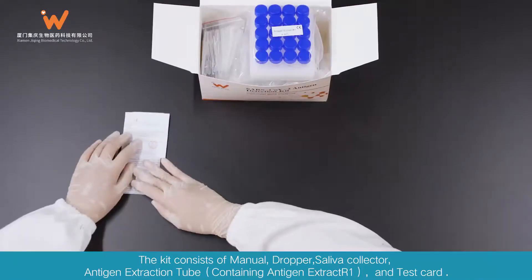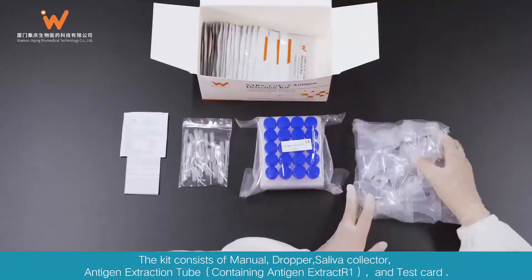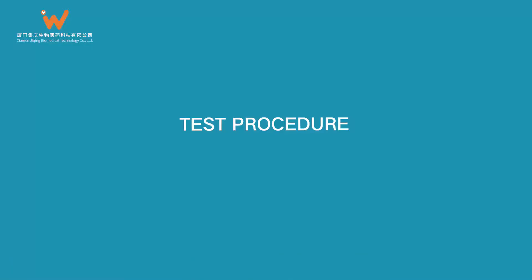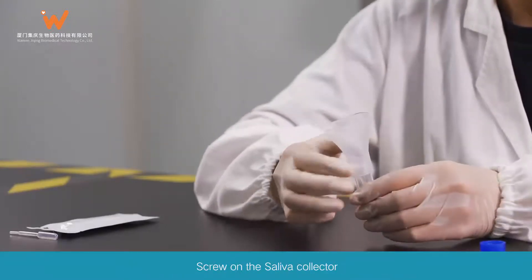The kit consists of a manual, dropper, antigen extraction tube containing antigen extract R1, saliva collector, and test card. To begin the test procedure, take out the antigen extraction tube, unscrew the cap, and screw on the saliva collector.